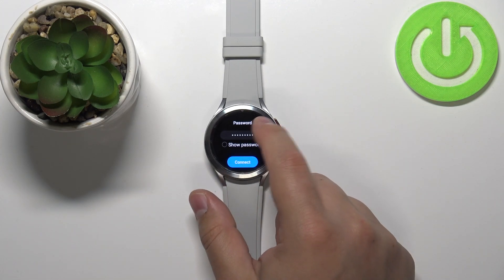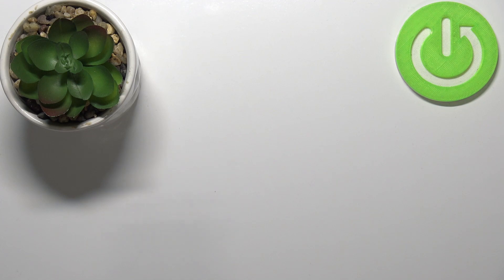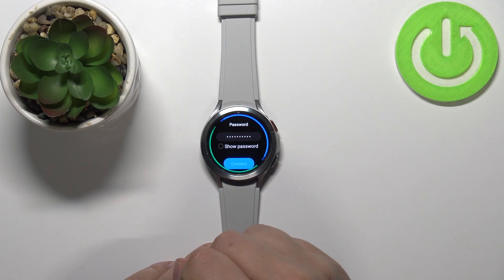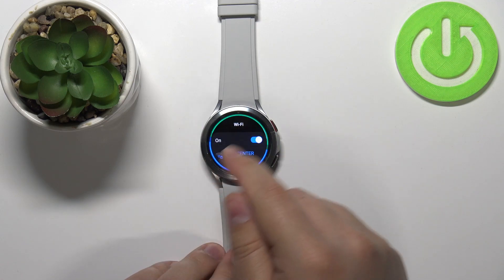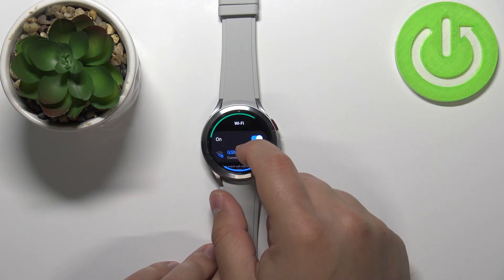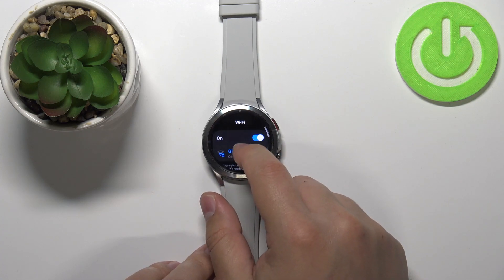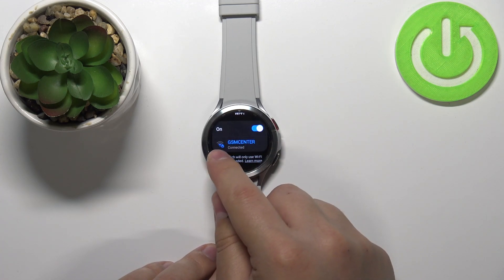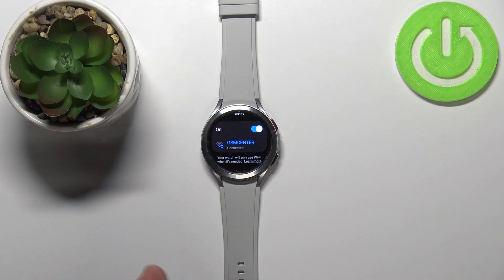If you entered the password incorrectly, re-enter it. Once you enter the password correctly, it's going to connect to the network. In the Wi-Fi settings, you will see under the On button the network you're connected to, and it will say Connected — that means you are connected to this network and the Wi-Fi should be working.